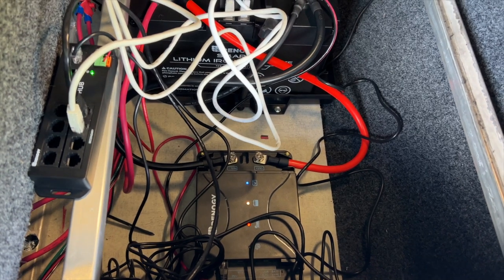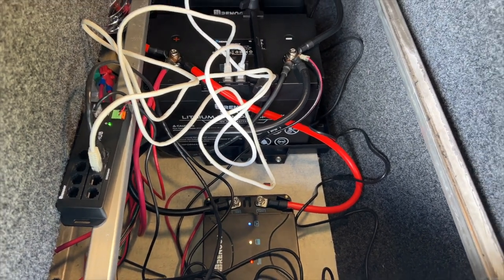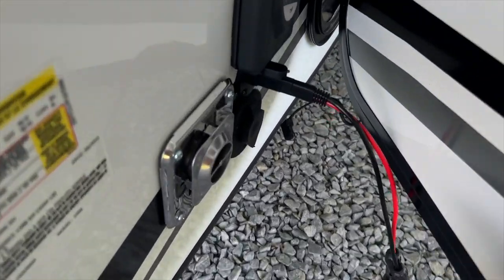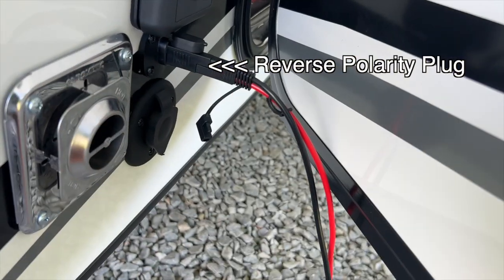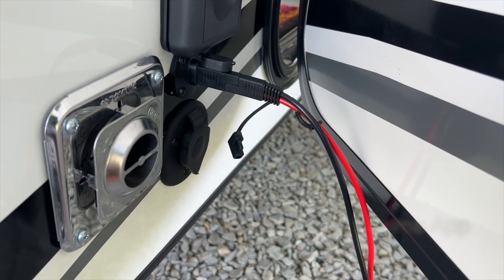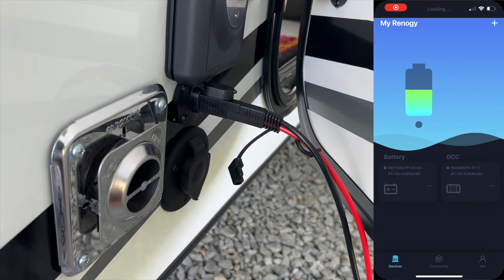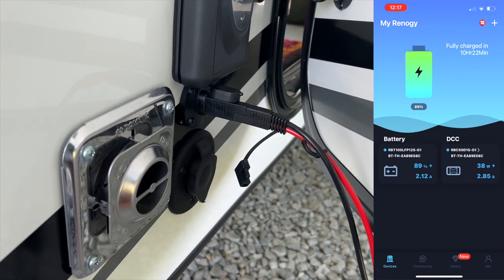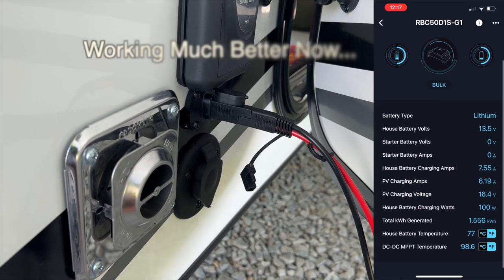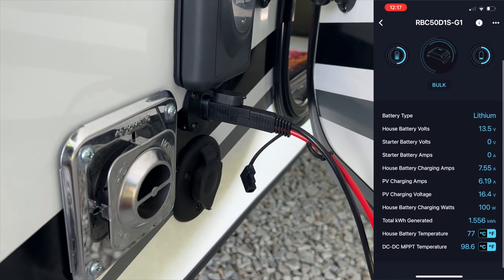I couldn't figure out why the panels were not actually charging the batteries. What I discovered was that the polarity was reversed on the panel. Fortunately, this thing did come with a polarity reversal piece, so I added that in and all of a sudden it worked perfectly. It did come up on screen and tell me that I had the polarity reversed — so that's kind of good. The app does a pretty good job. The only thing I don't like is that it seems to drop Bluetooth constantly and I'm constantly having to re-initiate it, but other than that, when it is connected it gives you the information you need.